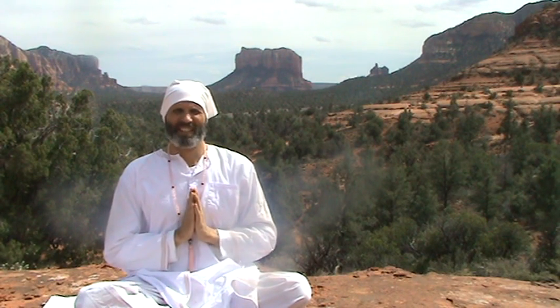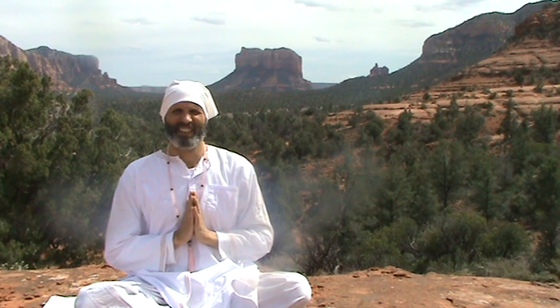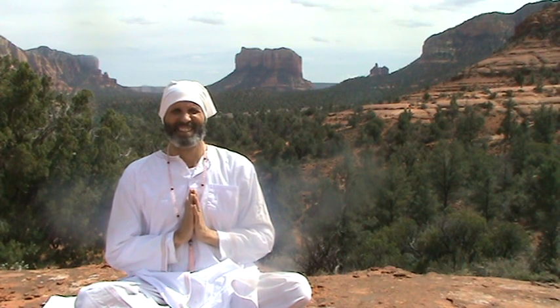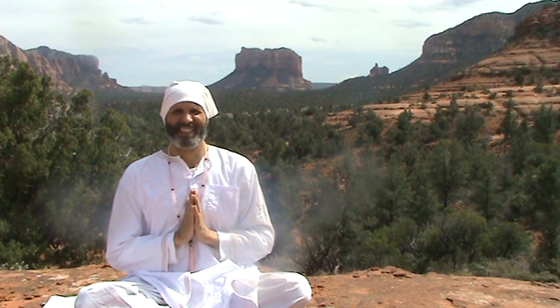Some people have an interpretation that this implies religiosity, but it doesn't. Kundalini Yoga as taught by Yogi Bhajan is a yoga study. In fact, it's more in the science of yoga than it is in the religion of anything.